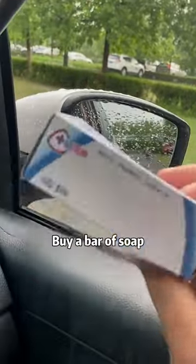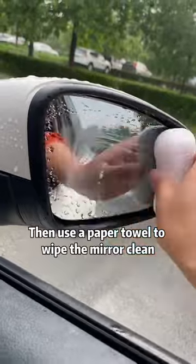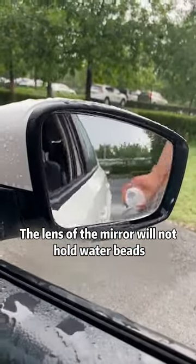Just go to the grocery store and spend a few cents to buy a bar of soap. Spread the soap evenly on the lens of the rearview mirror, then use a paper towel to wipe the mirror clean. After that, the lens will not hold water beads.